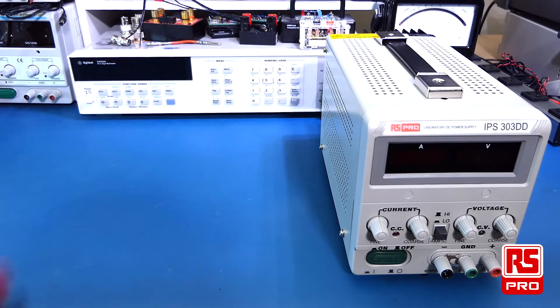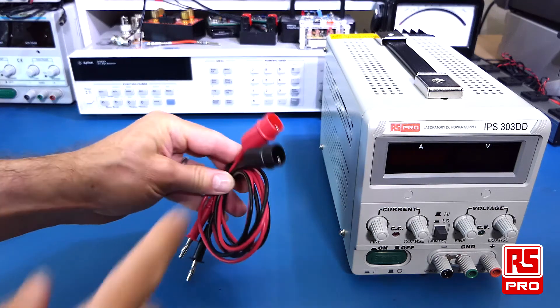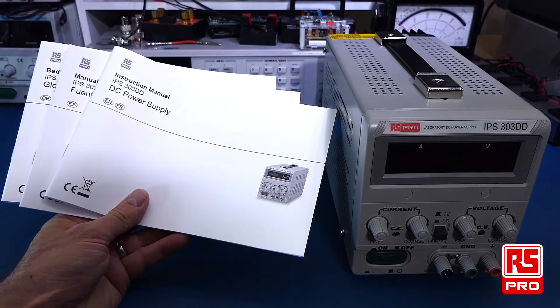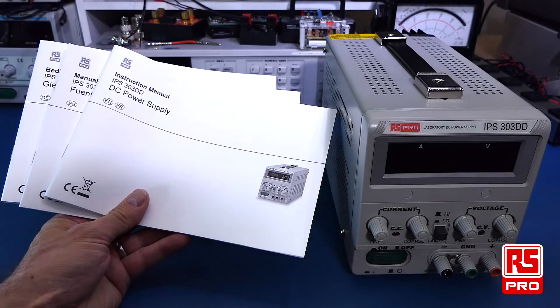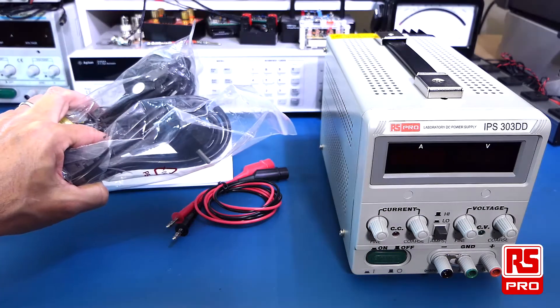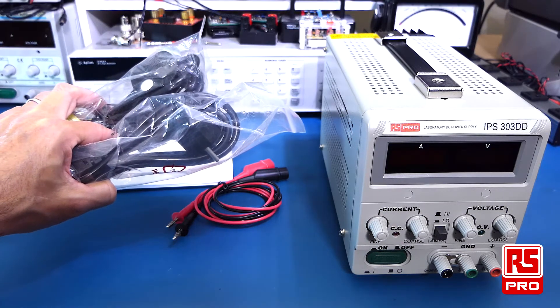The IPS303DD is supplied with a set of test leads with crocodile clips to connect your load, a set of instruction manuals in several languages which explain the specifications and operation of the power supply, and several international power cords are also supplied with the unit.